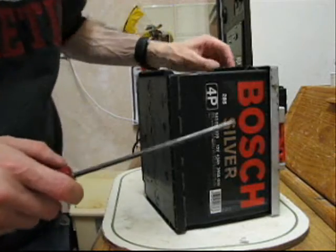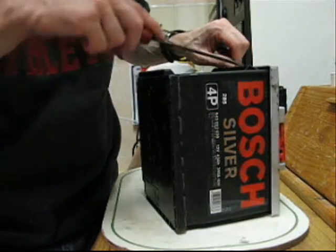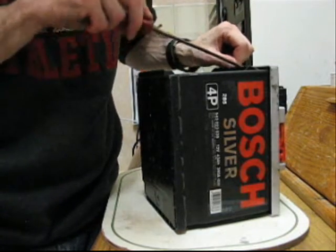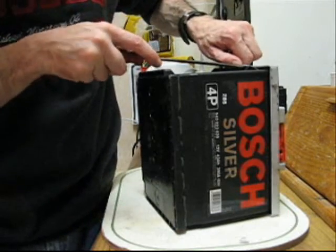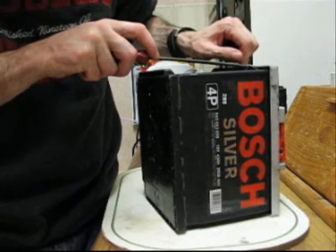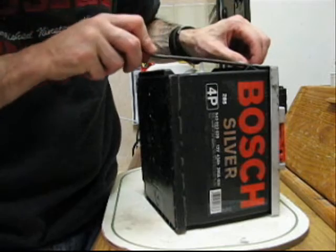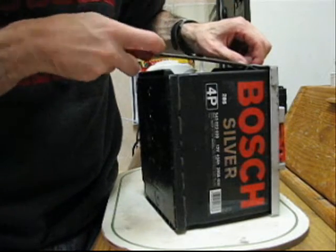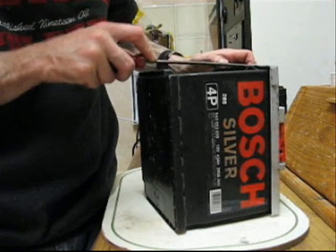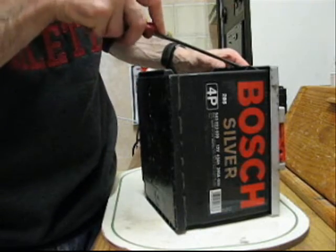Unfortunately this one seems to be well and truly shut - some kind of hermetically sealed plastic epoxy or something like that. I'm not making any headway at all really, so it would probably be easier to cut into it with an angle grinder or something. Or what I might do is get hold of another battery that's not sealed as a maintenance-free one, and then I can show you that one. But I think that's about as far as I'm going to get with this one.